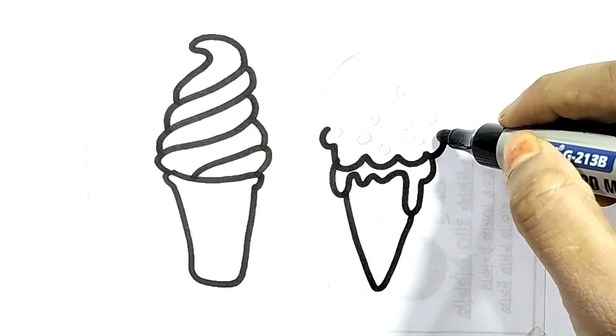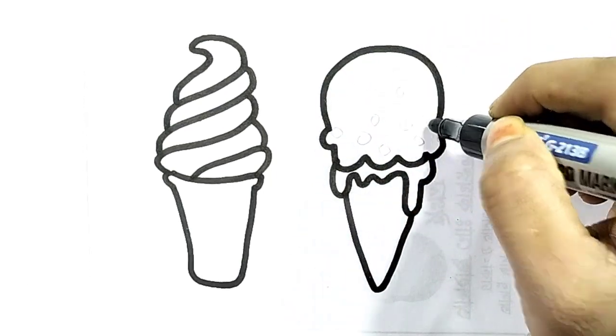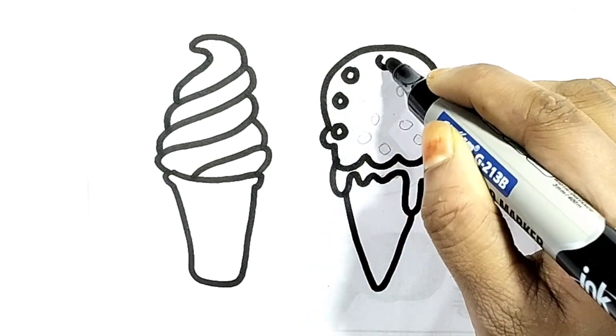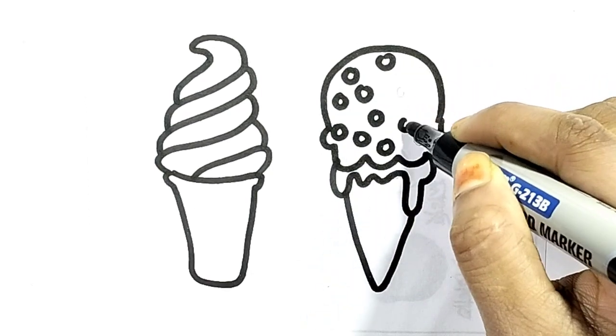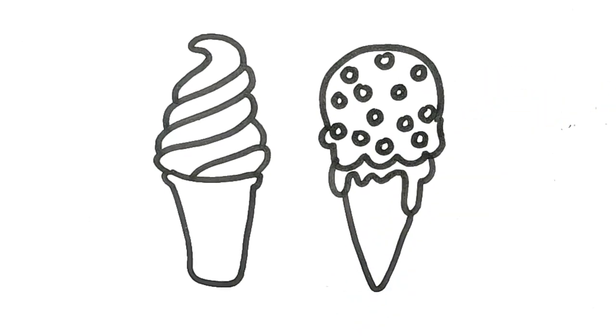Old MacDonald had a farm, E-I-E-I-O, and on his farm he had a pig, E-I-E-I-O, with a hoot here and a hoot there, here a, there a, everywhere a hoot. Old MacDonald had a farm, E-I-E-I-O.